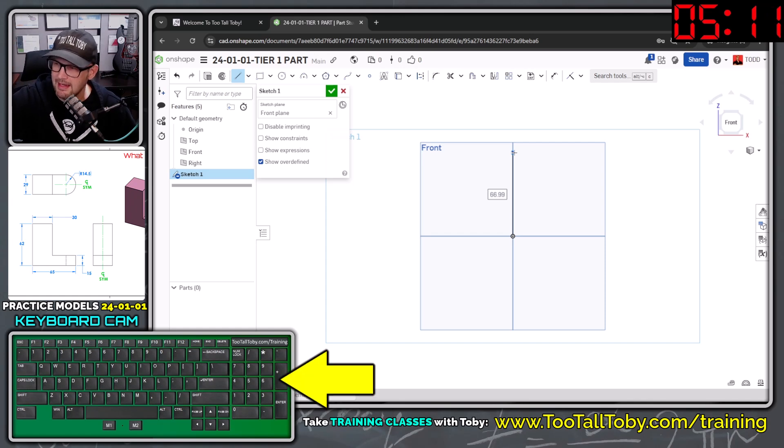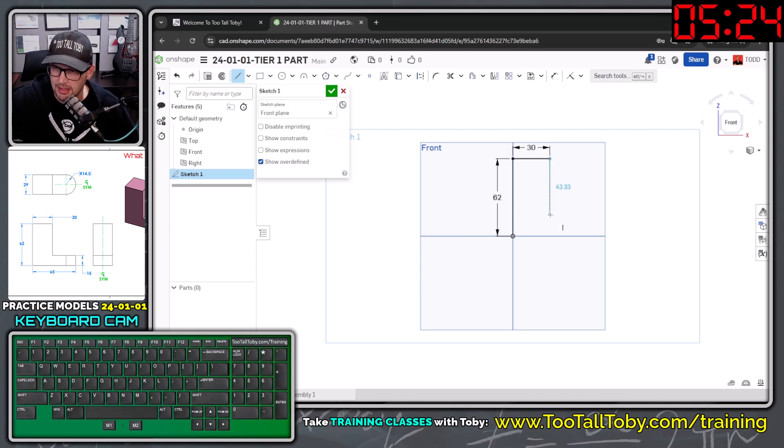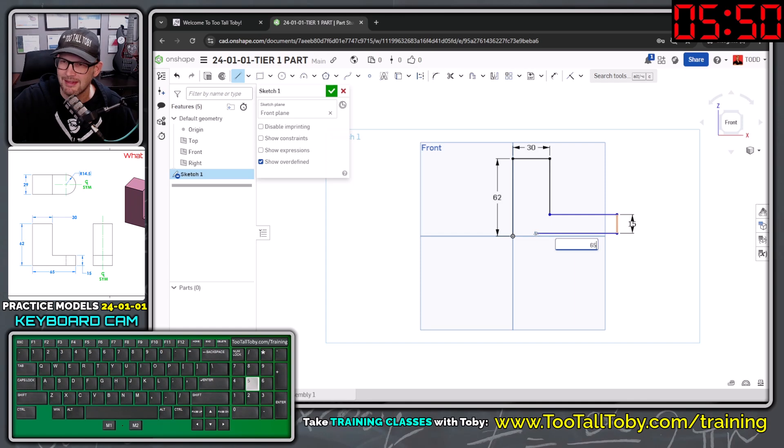I'll let go of my mouse, come over to the numpad, and type 62 Enter. Then move the mouse to the right, single-click in the background, let go, and type 30 Enter. Then move the mouse straight down — for this dimension we're not sure what it will be, so just single-click in the background and move this way, single-click, then move the mouse straight down and click. Let go of the mouse and type 15 Enter. Then move the mouse horizontally, left-click, let go, and type 65 Enter. Now that we've got all those dimensions in place, hit Escape to get out of the Line command.